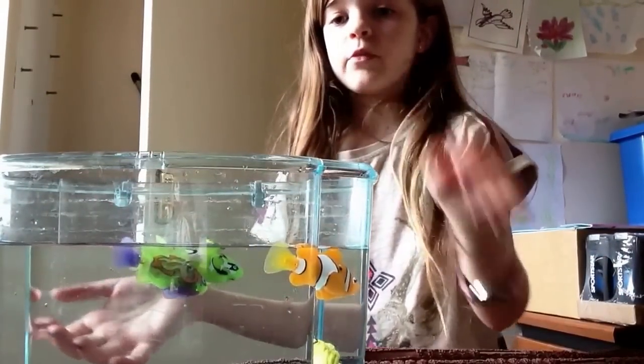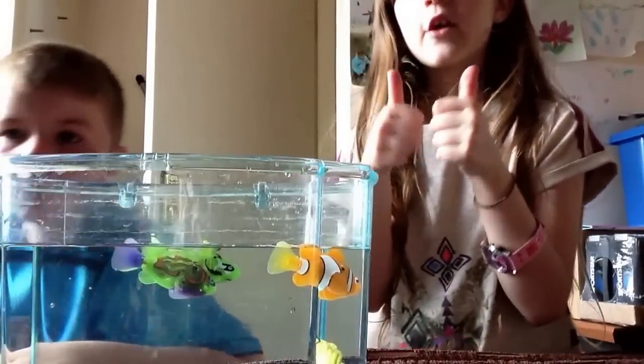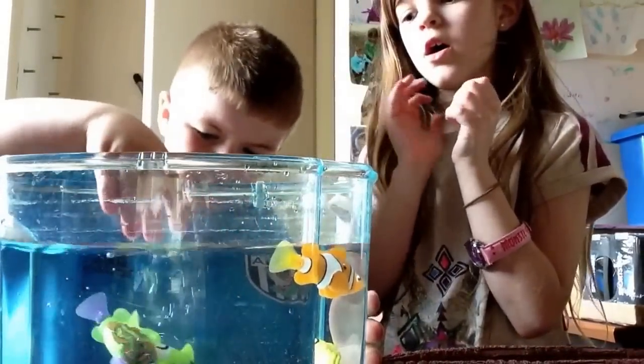But that is our robo fish video. Thanks for watching. Thumbs up, remember to comment and like and subscribe. Bye, friend.